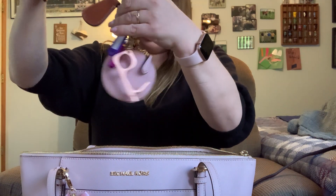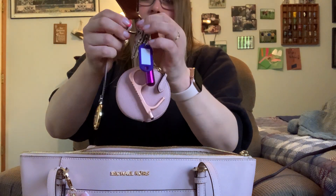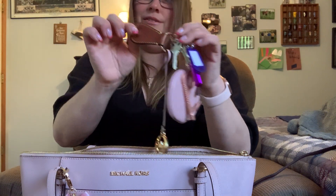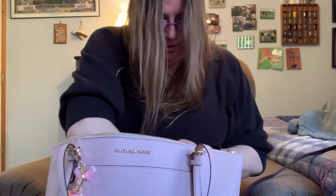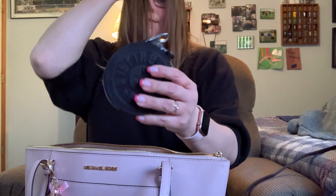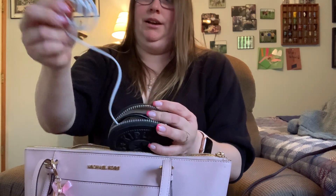I'm going to attach this and this together, and maybe take the other one off because I don't really like it like that. And of course I have my charger, but I also have an extra wire in here.